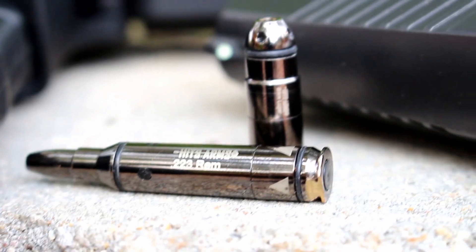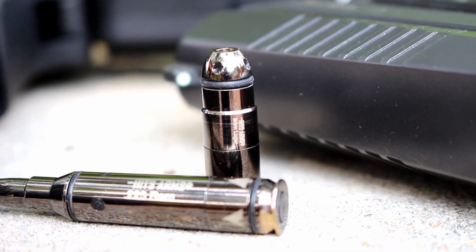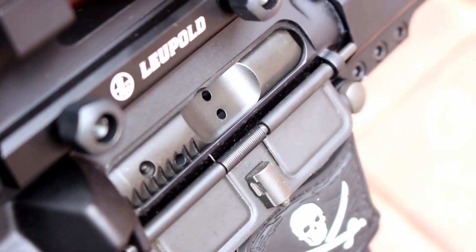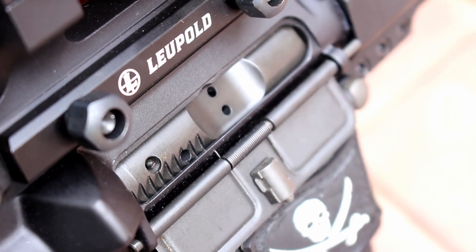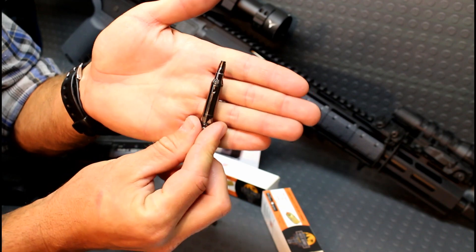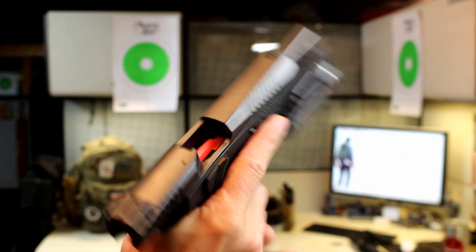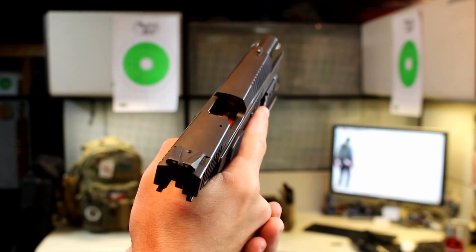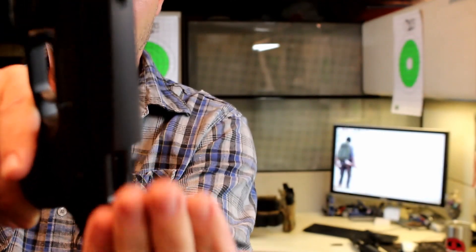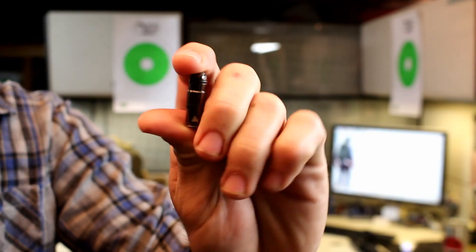They also put some rubber o-rings on there, and what that does is it helps the bullet stabilize and sit nice and snug without moving around a lot inside the chamber — but not so much that you need tools to get it out. This is still a tool-less process. You insert this into your chamber and you can still open up the slide or the bolt and get this out by hand by giving the rifle or pistol a couple of taps and it will fall out.